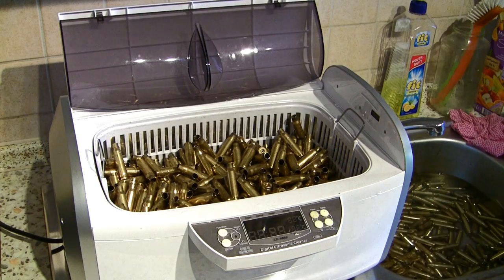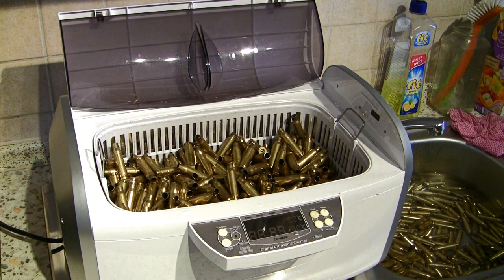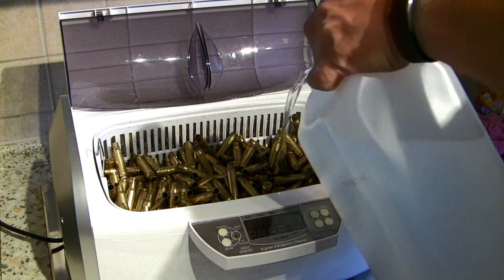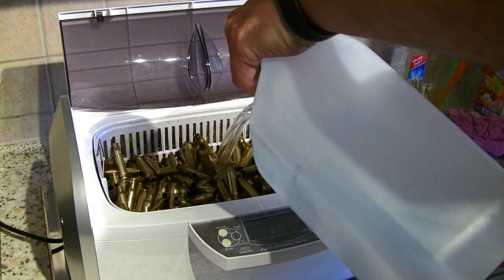I do not like water spots on my brass, and therefore I put the brass in the ultrasonic cleaner again and I add distilled water. I will run the brass in the ultrasonic cleaner for another 5 to 10 minutes.